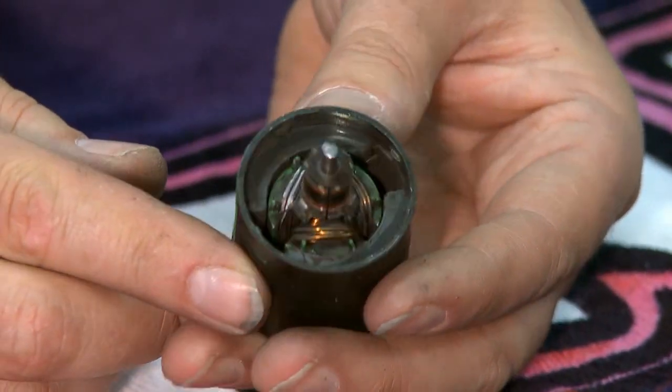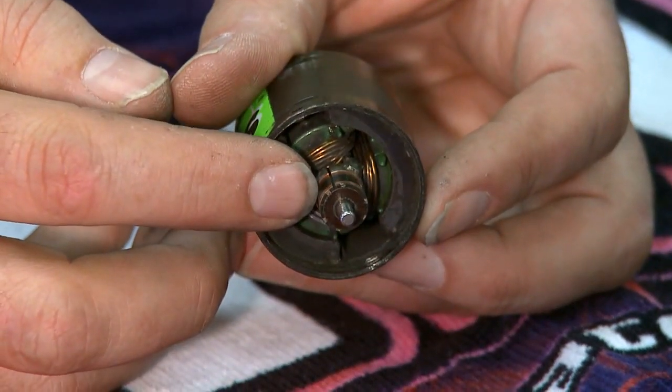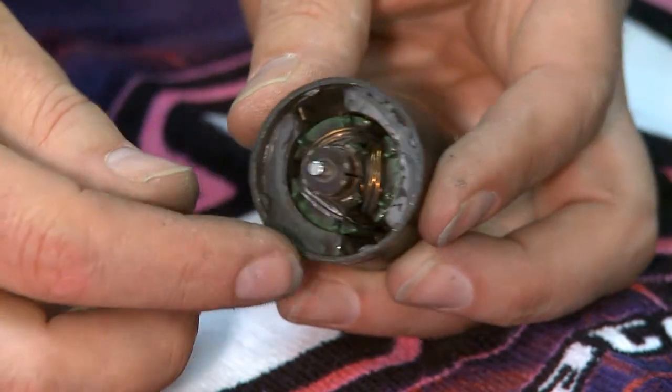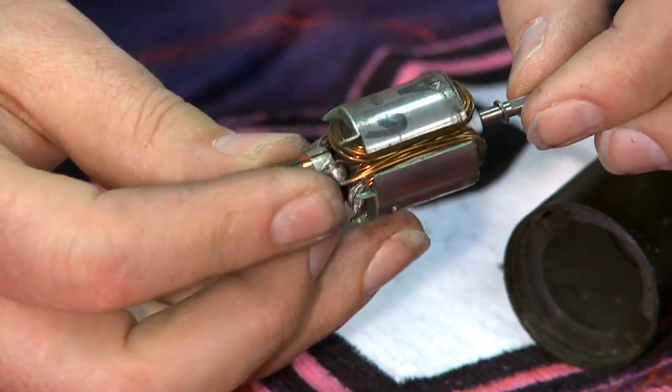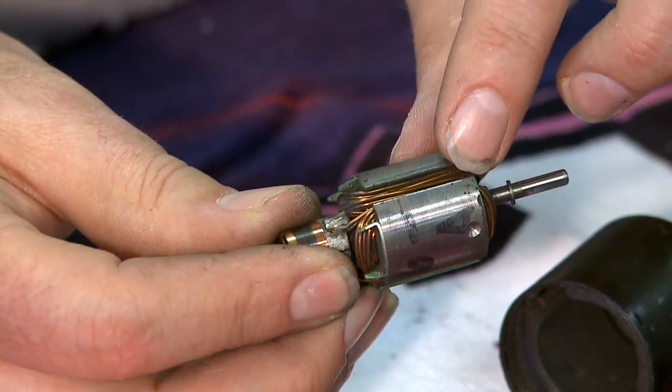Inside we have the armature. This is the commutator surface where the brushes actually rotate on and energize the windings. Inside is the armature stack. This is a six-turn motor, and it's probably a six-turn double because they have dual wires wrapping six times around each segment.